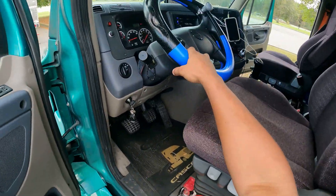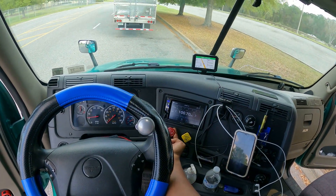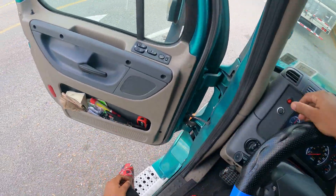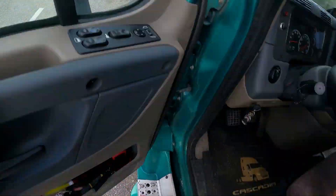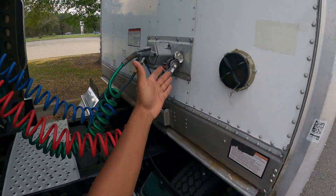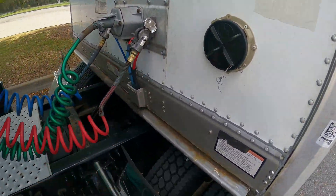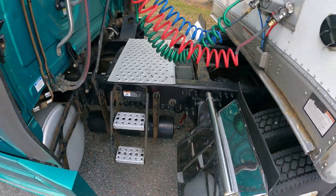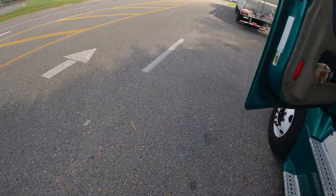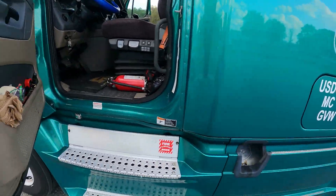After you're done airing up the tire, you come back inside the cab and apply the air supply. Step out and reconnect your airline. It's nice and tight, no audible leaks, so we're good. That's how you use your truck as an air compressor while you're out on the road.